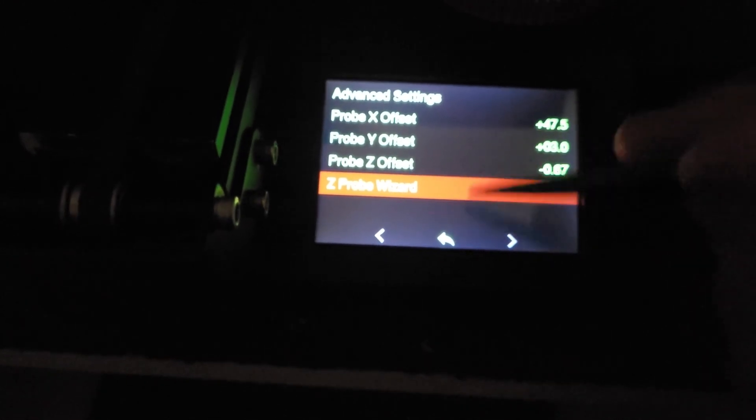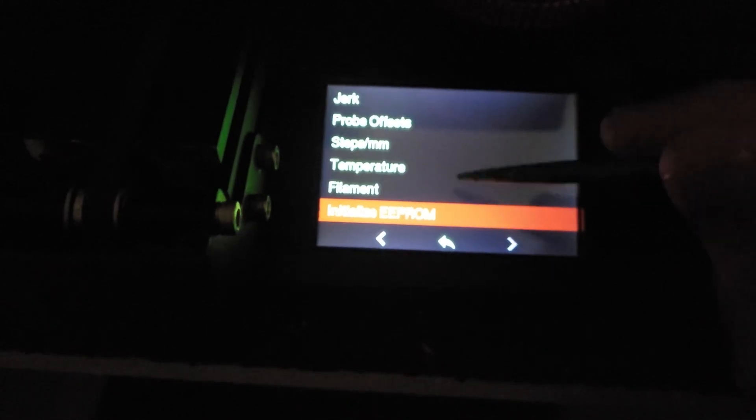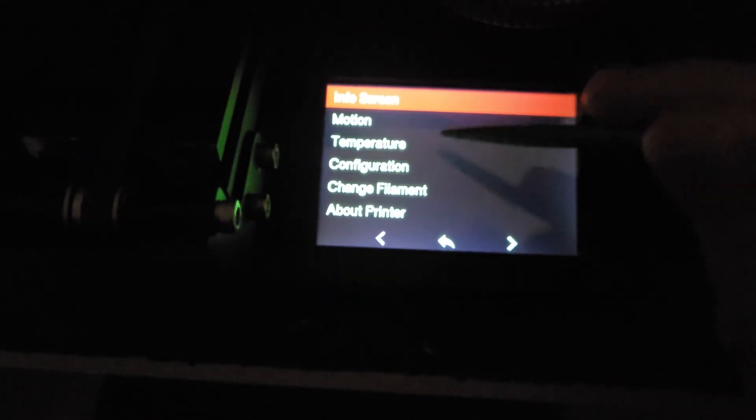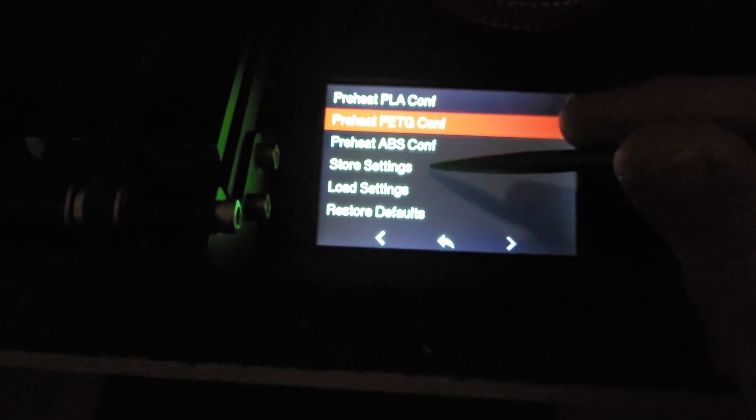After you're done with the Z probe wizard, be sure to store your settings. Go to Configuration → Store Settings. It takes a while to get used to where all the menus are.